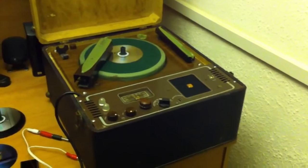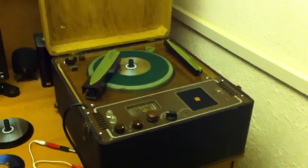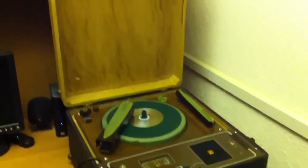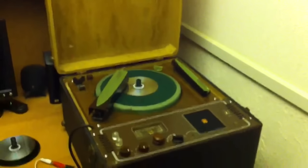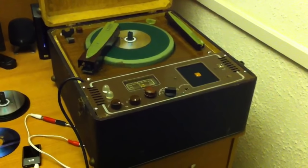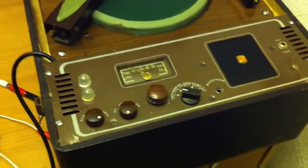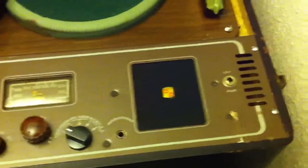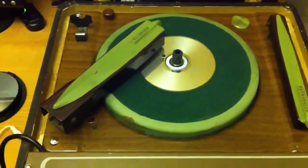Welcome to my short video about the Montgomery Ward airliner record player record cutter unit that was built in the 1940s. This unit has been restored to working condition by yours truly, and all I can say is what a pain in the neck it was to do this project.